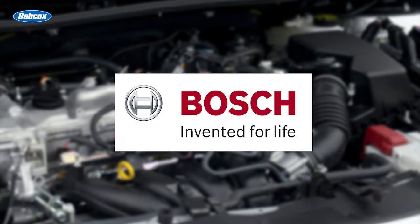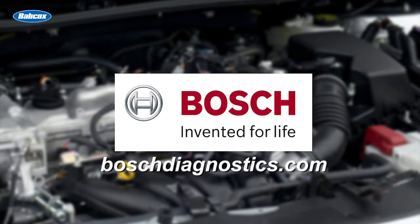This video is sponsored by Bosch Automotive Service Solutions, a globally trusted partner for all workshop needs. Visit boschdiagnostics.com for more information.